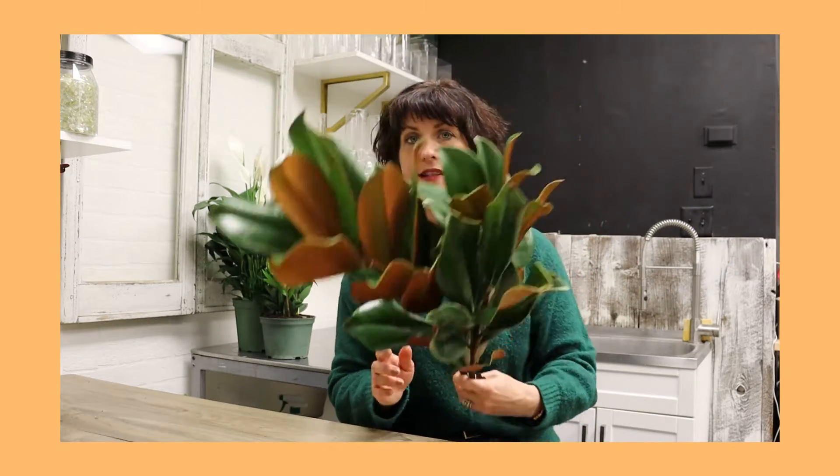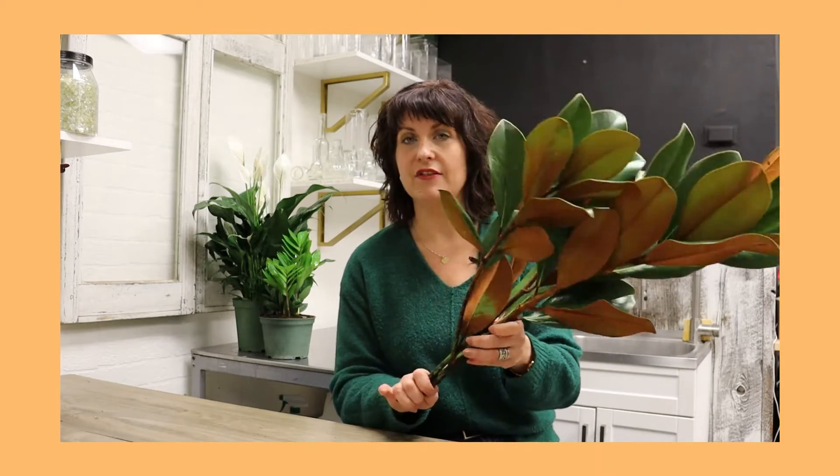They're a great addition to break up some texture of your winter greens in your arrangements. A couple of fun facts: you can have them just in a vase, just like this, inside your home. They make a beautiful statement — just all one collection of magnolia in a vase.